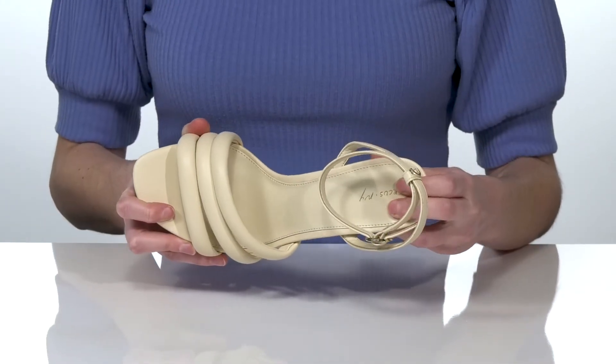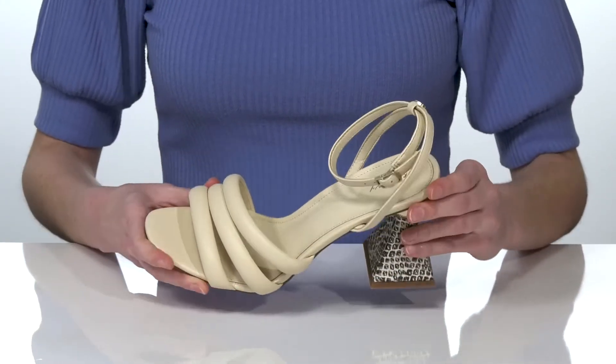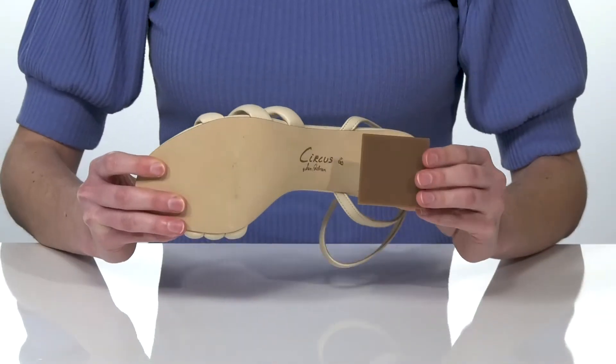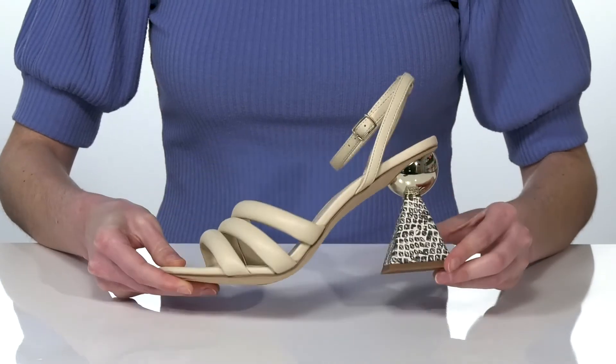Inside they have a smooth lining and a lightly padded footbed. I think I would style these with a jumpsuit for a special event. It's all on top of a lightly textured outsole.